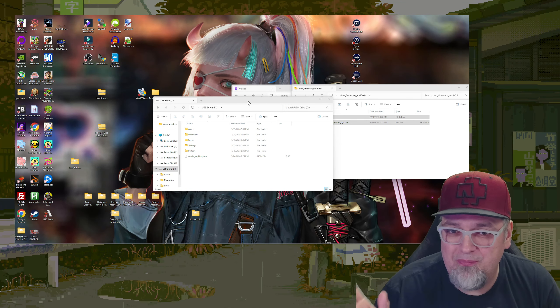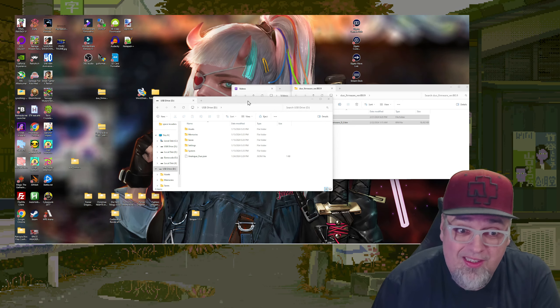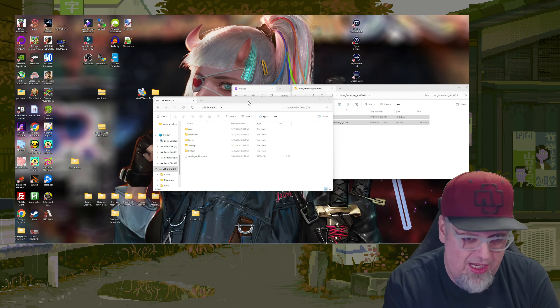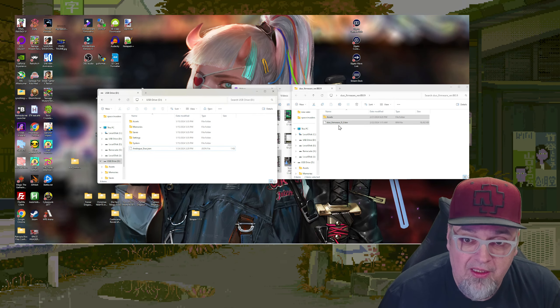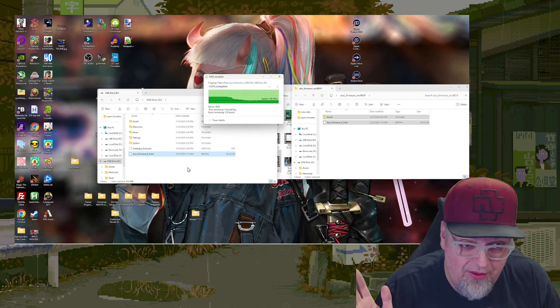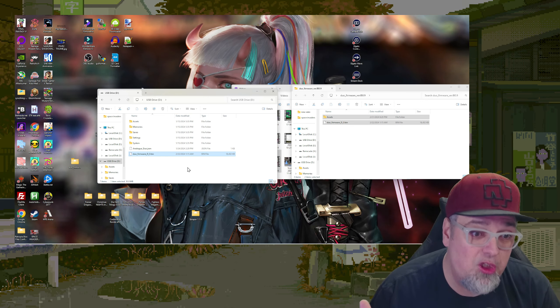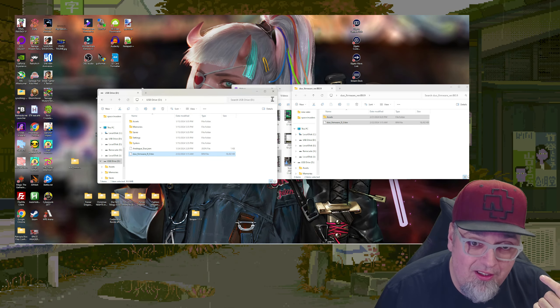It wasn't recognizing my SD card when I put it in the Duo, so I took the SD card that I originally had in my Duo that I was using for saves, and I'm going to put the jailbreak firmware onto there. Hopefully it works now because it was not working — I was wasting a ton of time trying to get this working. So we've got that jailbreak firmware on that SD card.